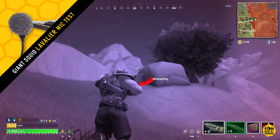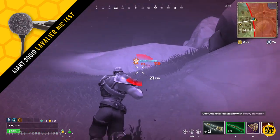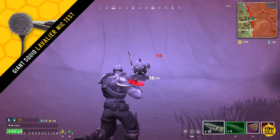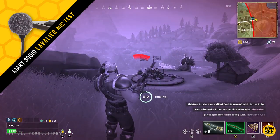I've actually been using this Giant Squid lav mic pretty much since I started my YouTube channel, and so far I've been pretty happy with it. So I'm curious to see which one you think sounds better — the $11 Pop Voice mic or this $50 Giant Squid mic. Let me know in the comments below.